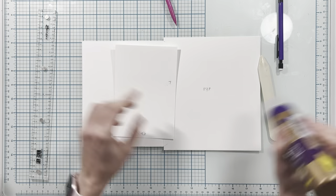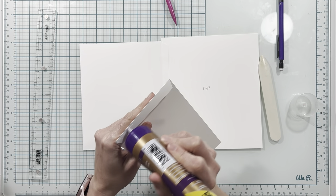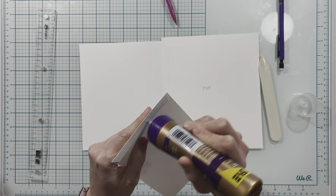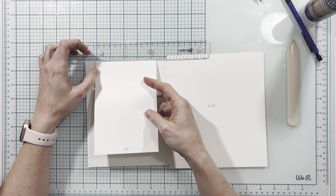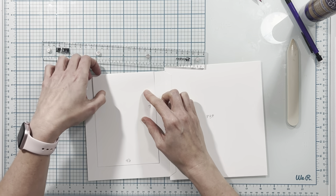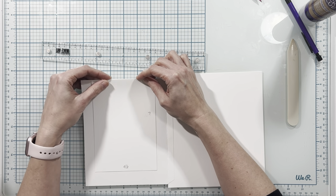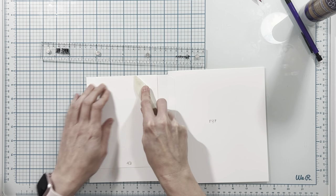Next I have my seven inch by four and a half inch piece. I'm going to apply my adhesive to my half inch tab section. Now I'm going to use my centering ruler so that I can place this at two and a quarter inches from center on each side, then lining up my score line with the top edge of the flap.